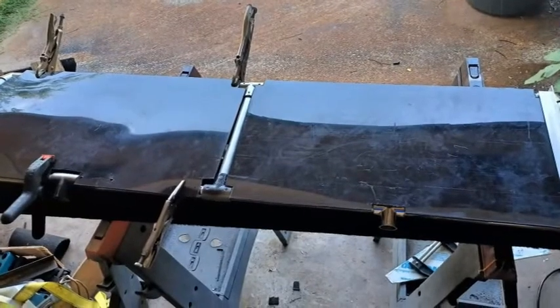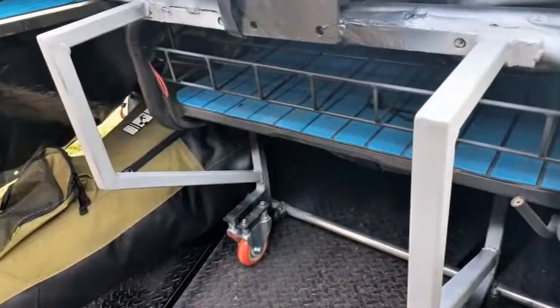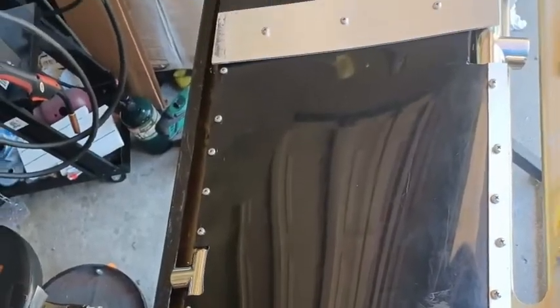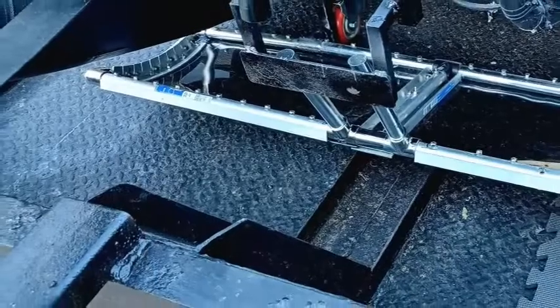Simple pontoon guards turned into simple pontoon guards with a bow plane and some extra bracing for the back, and a place to mount some sand wheels. Here's a poor man's radius bin right here — sometimes you got to do what you got to do. And here's the video.